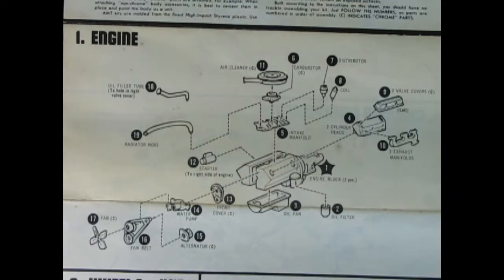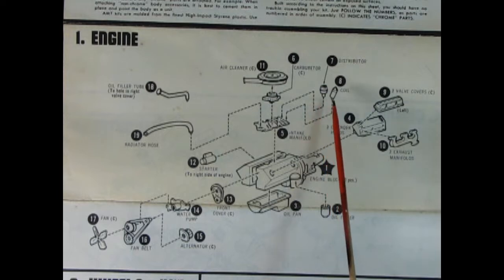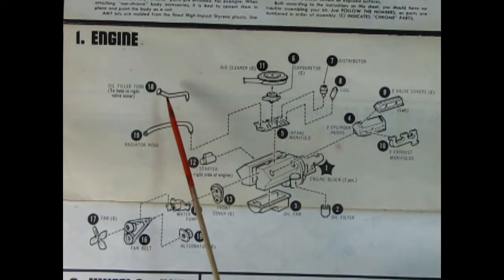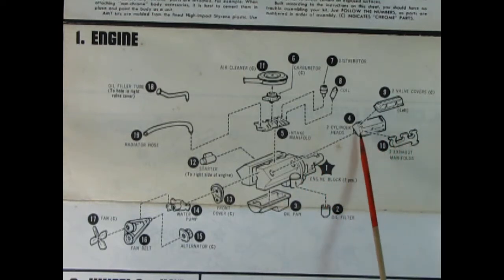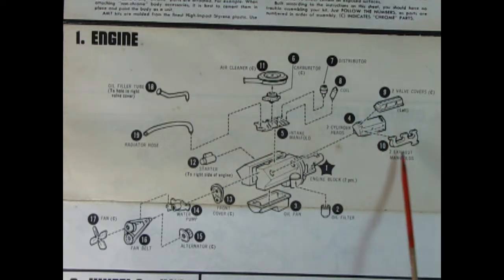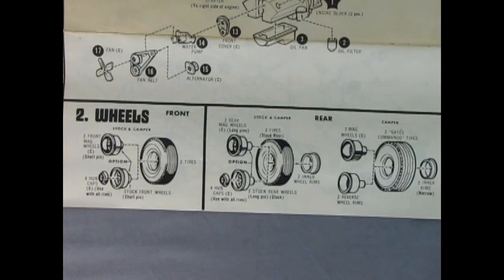Now let's zoom in on the instruction sheet for our Open Road Chevy mini motorhome. Here we have instructions for the big Chevy 350 which powers the van through those wintry mountains. We've got an air cleaner, a carburetor, intake manifold, distributor, coil, oil filler tube, radiator hose, starter on the right side. The engine is two pieces with the transmission off the back. We've got an oil pan, oil filter, cylinder heads, valve covers, exhaust manifolds — one on each side — a front timing cover, alternator, water pump, fan belt and pulleys, and a fan.